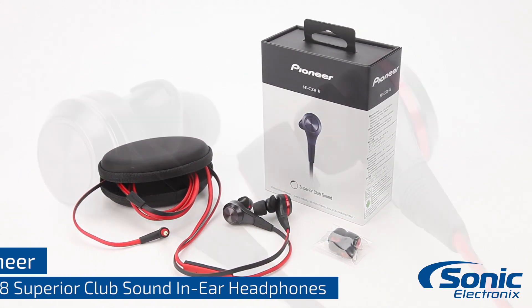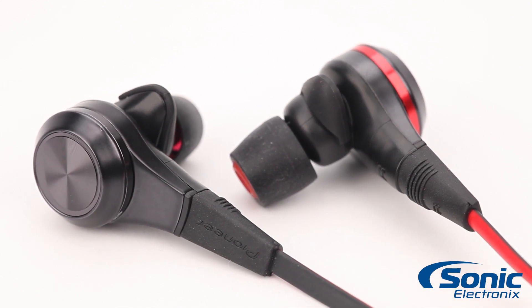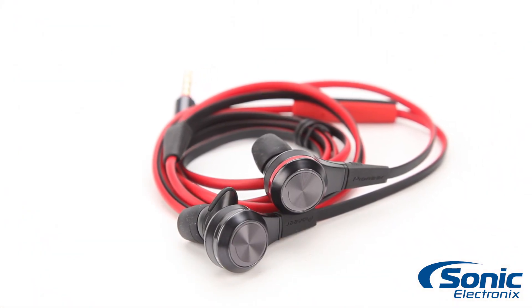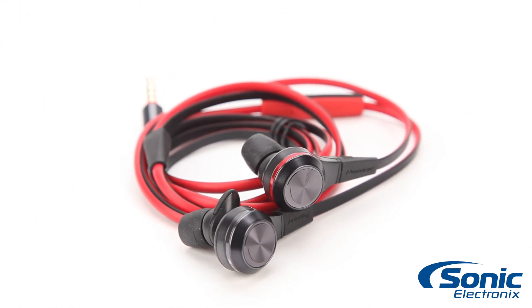The CX-8 Series headphones are equipped with high performance dynamic drivers that are tuned to produce powerful bass and give you superior sound. In addition, they feature a built-in bass exciter to give you bass that you can really feel. To top it all off, these headphones look as good as they sound with their high quality design and metal finish.